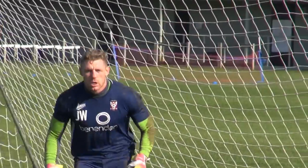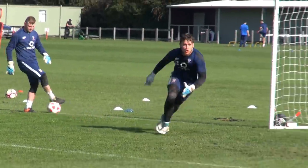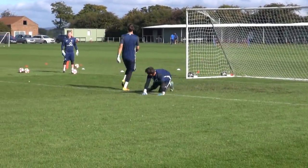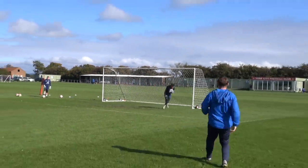Shut that knee at four — stop. Shut that knee at four — stop. Finish. Get across. Finish. Good recovery block. Shut the knee off. Good lad.